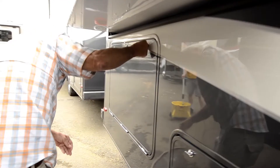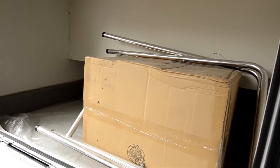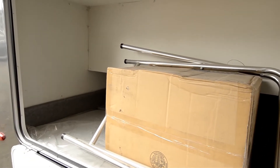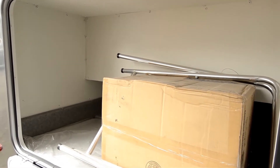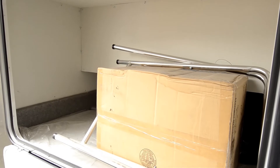This is where the real storage is. There's an outside patio table, with storage down below it, and you've got the Aussie barbecue that comes with it along with the stand.